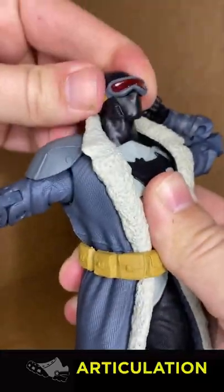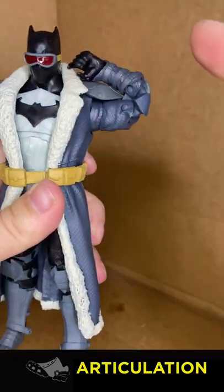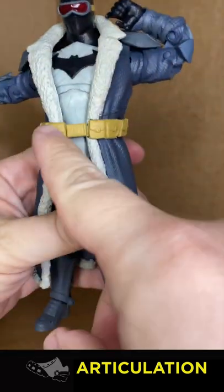Articulation: Batman's neck joint is extremely tight, slight up and down. Standard McFarland T-pose, nice double elbows over the shoulder. Problems on the torso though — you can't move this thing at all, because the coat gets in the way. Overcoat bros. Belts glued in place too,